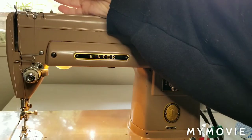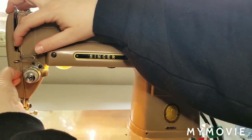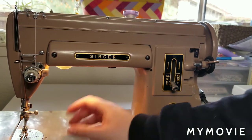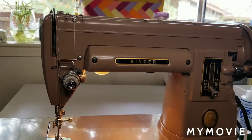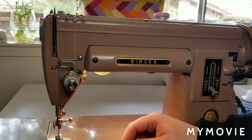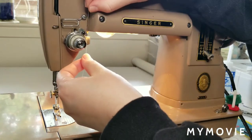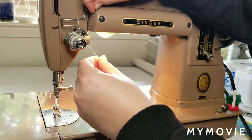Modern machines are going to be a little bit different, as we'll see in my next video series when I work on a newer Janome. Basically, you're just going to follow the guidelines — anytime you see a hook or a spindly thing, you want to make sure that you're putting the thread through those areas. I'm going to get a little bit closer so you guys can see. We went behind the hook right down here, and now we're going to be putting our thread into the tension discs.